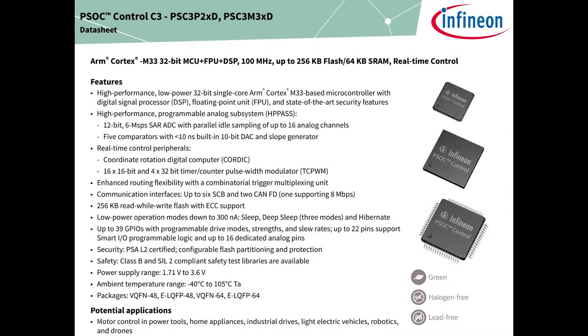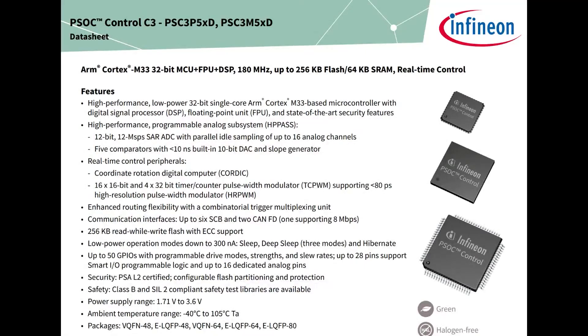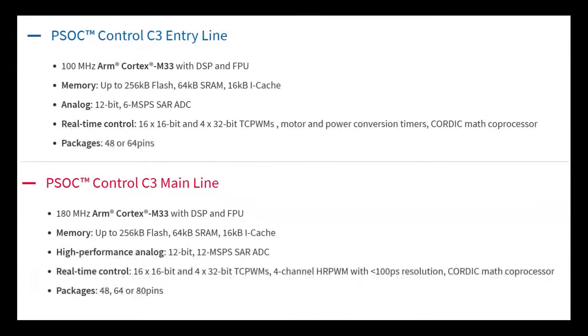This comes in two series. The entry line has about a 6 mega samples per second, 12-bit ADC, and doesn't have CAN bus or the Motif capability, but has almost everything else. The main line is 180 MHz Cortex while the C3 is 100. The analog only goes to 6 mega samples per second on the Control 3 and entry line, and 12 mega samples on the main line. So if you're trying to measure the current and voltage usage of your BLDC or DC motors, you can do that with extremely high precision without needing an external motor control chip.